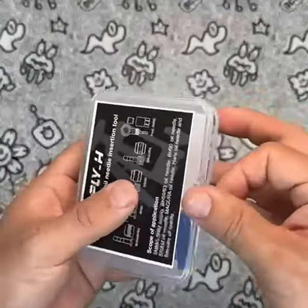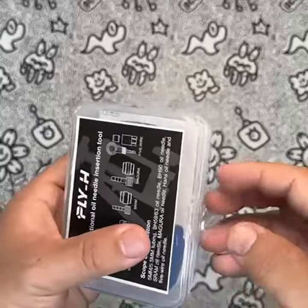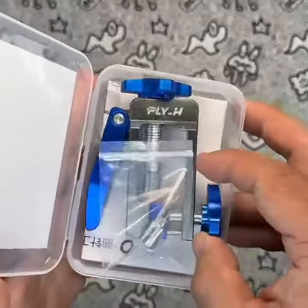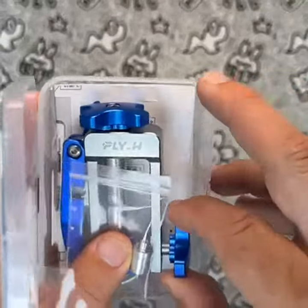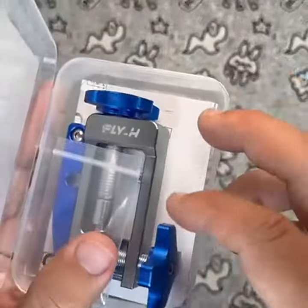The tool also features needle-assisted positioning, allowing for easy static placement and compatibility with ordinary oil needles. The round head auxiliary positioning is suitable for 5-wire body insertion, making it easy to switch between double plugs.